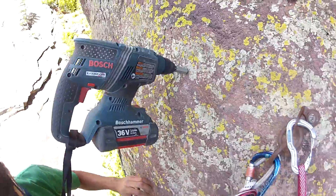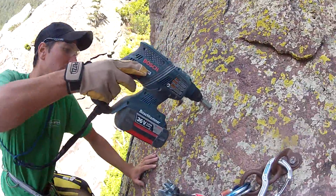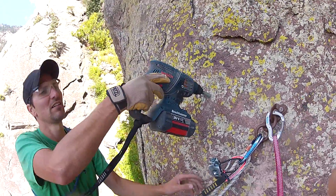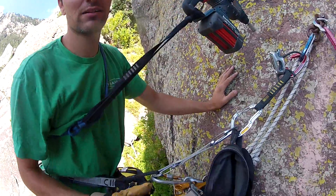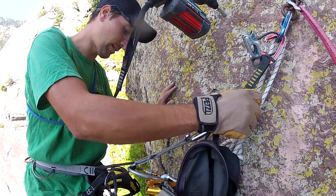Drill in hammer mode. You just want to kind of push it in and disengage the carton for a second. That's enough. Then switch the drill back to spin mode — just drill mode, not drill and hammer mode.